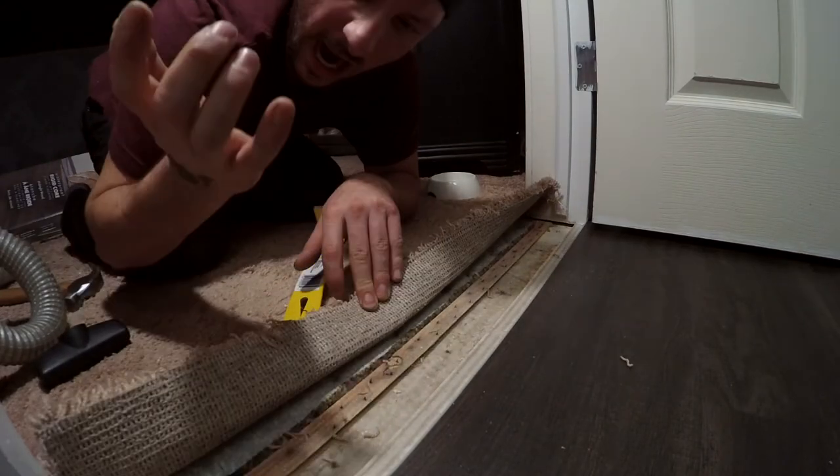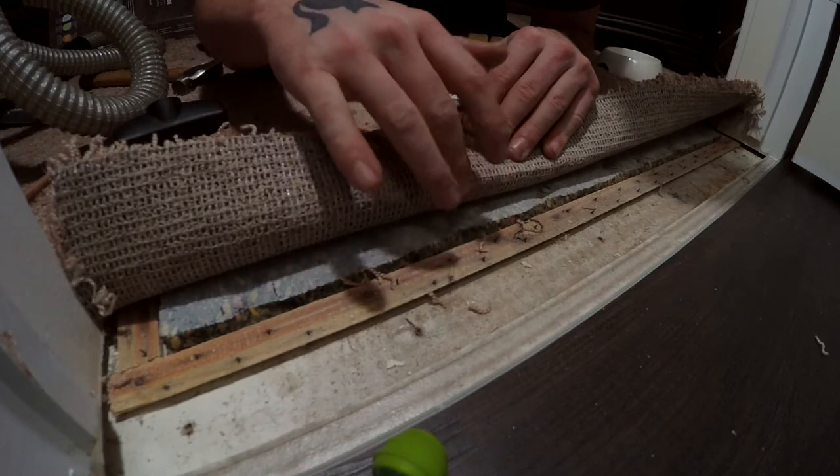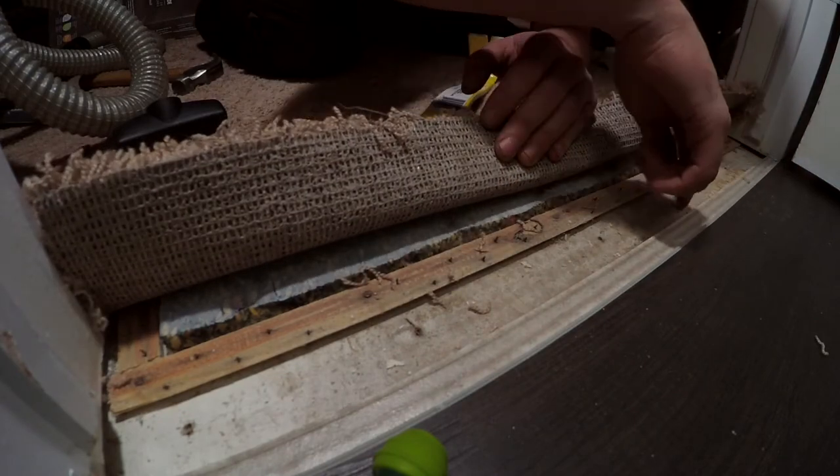So you can see down there underneath the carpet — got something in my hand — there are little nails for where the carpet will hook onto. I'm just gonna vacuum this out quick.